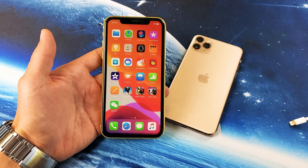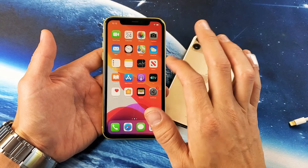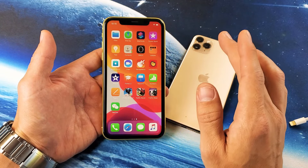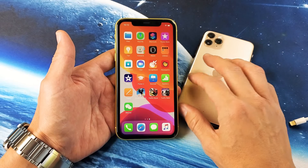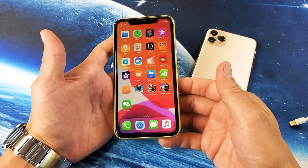Hey, what is going on guys? So you have the iPhone 11 and you are frozen somewhere where the screen is unresponsive. I'm going to show you two ways to get this up and running right now. So what you basically want to do if it's frozen or unresponsive, even if it's laggy, the first thing you always want to do is force restart.